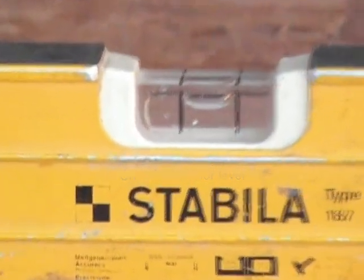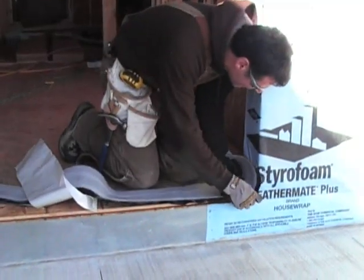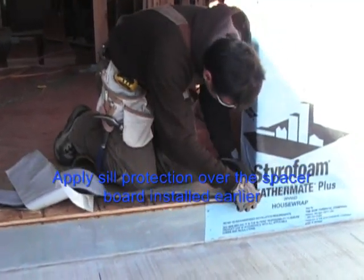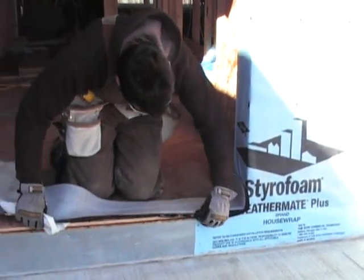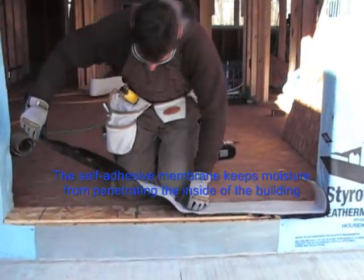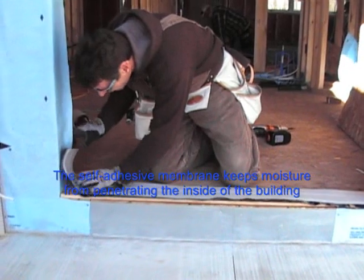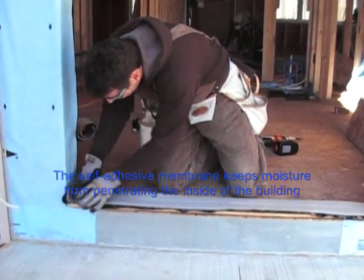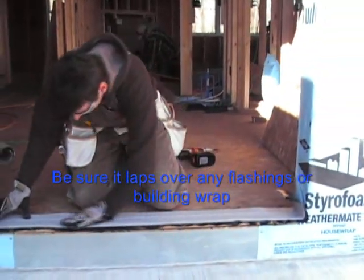Check the sill for level. Apply sill protection over the spacer board installed earlier. The self-adhesive membrane keeps moisture from penetrating the inside of the building. Be sure it laps over any flashings or building ramp.